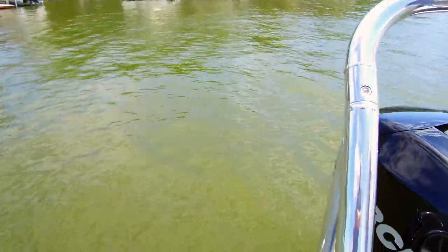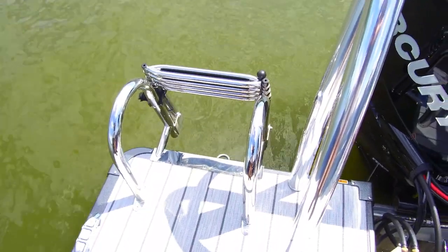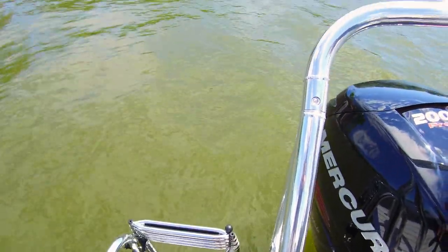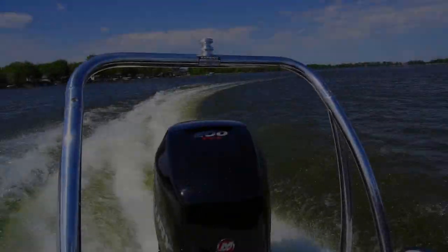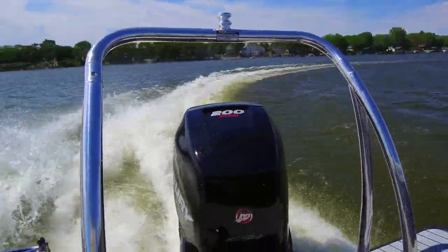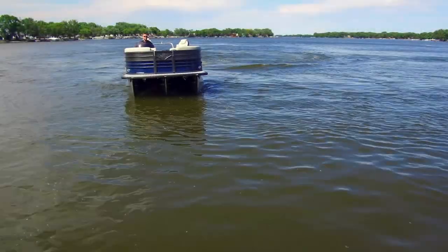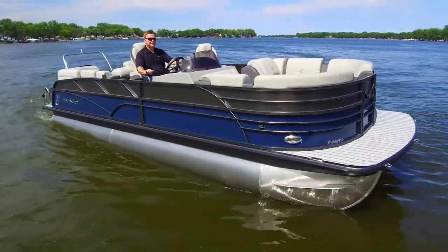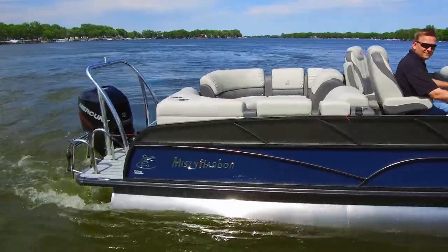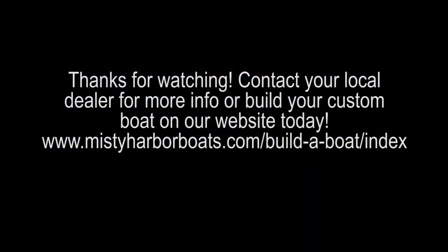Standard on this boat is the stainless steel five-step ladder. The boat is equipped with a triple-tube package, which includes a 54-gallon tank as well as the optional Mercury Verado 200 Pro. So let's go!